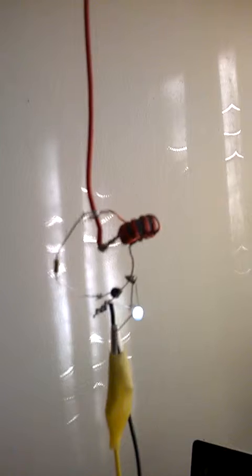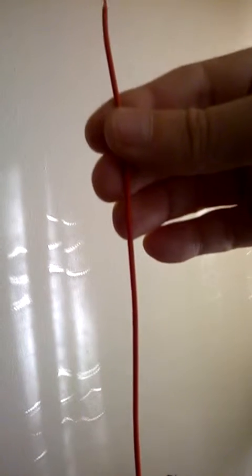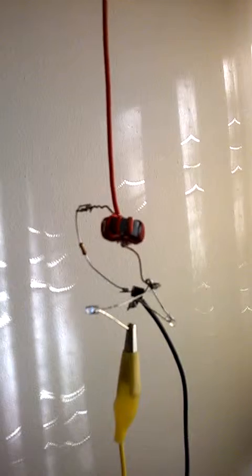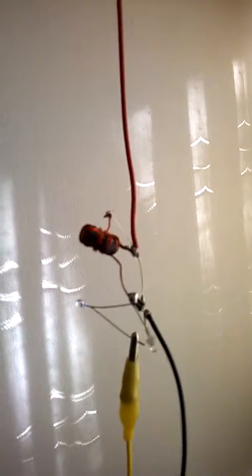Now let's keep going up and up and up — oh, what have we got here then? Nothing. Just a bit of wire through a little carbon ferrite ring with a bit of winding on it, a resistor, and two bits of wire.